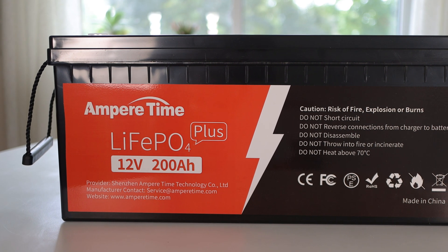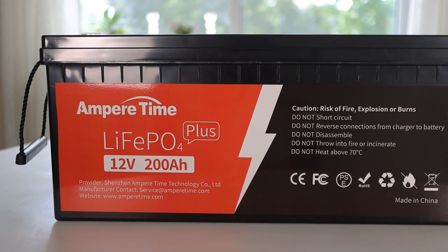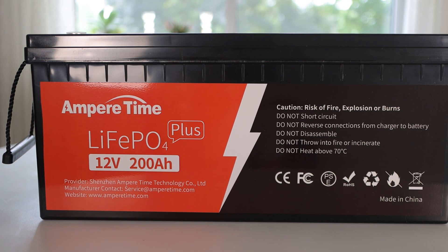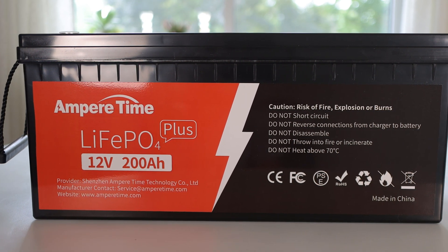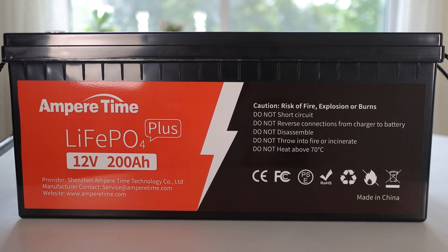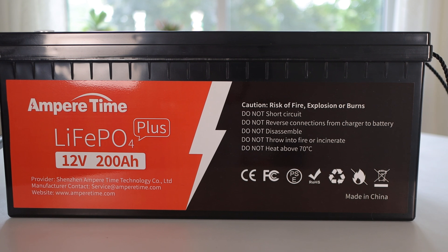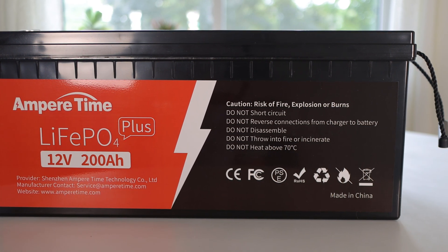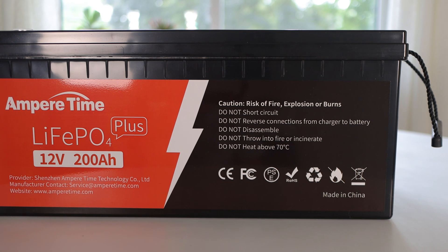This lithium iron phosphate battery should provide me with twice the run time along with a number of other advantages, one of them being the lifespan. Lead-acid batteries can only be charged a few hundred times before they degrade significantly whereas lithium iron phosphate can be charged thousands of times. Even after 4000 charge cycles a typical lithium iron phosphate battery should still hold 80% of its original capacity.